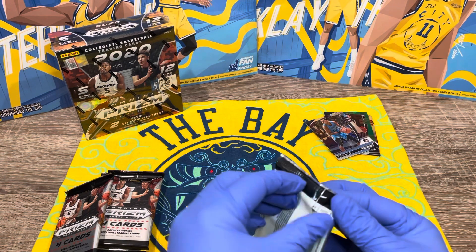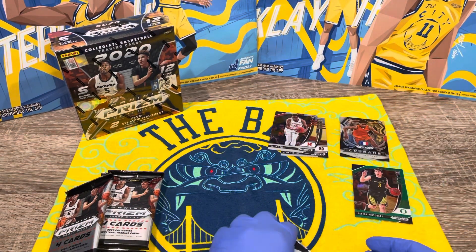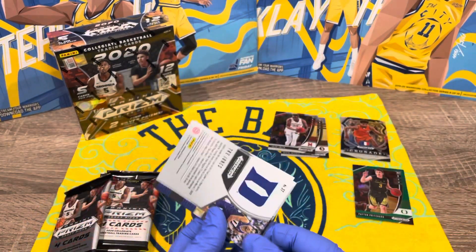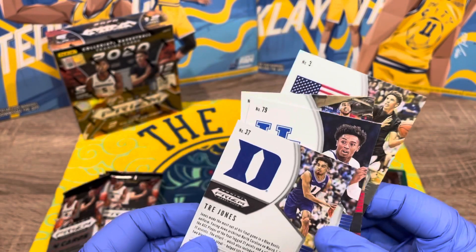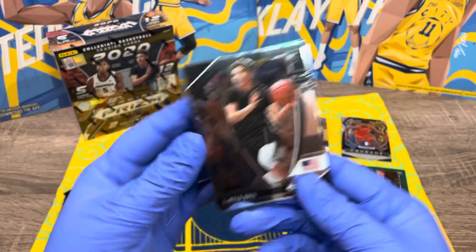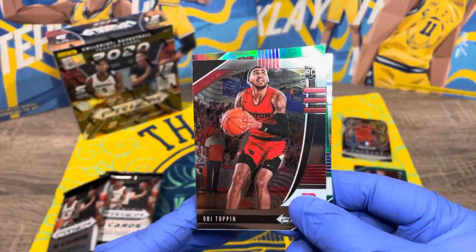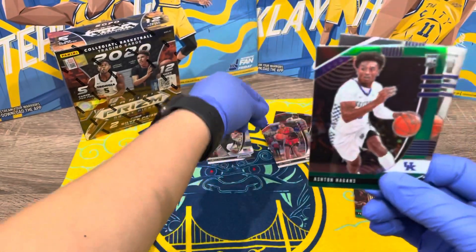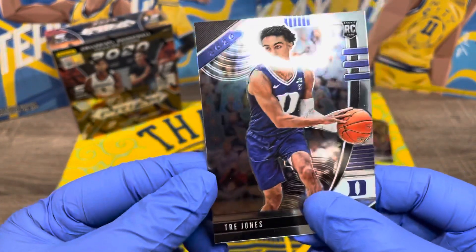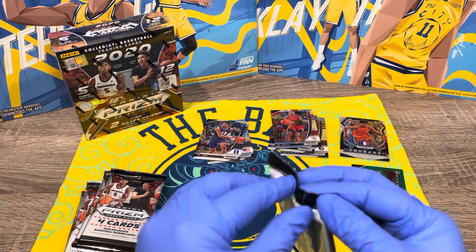Maybe we'll put the colored ones to the side, like the green one. We are very new to this, so we don't know what we're doing. Some of the cards have numbers on the back — like one of five or something like that. LaMelo Ball — this is the base one. OB Topin, Ashton Hagans, and Trey Jones. Let's put those on the base pile.